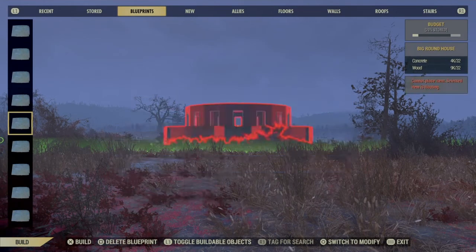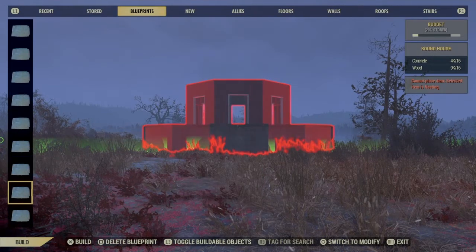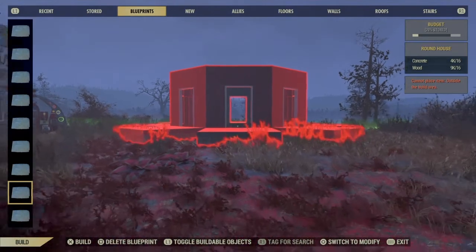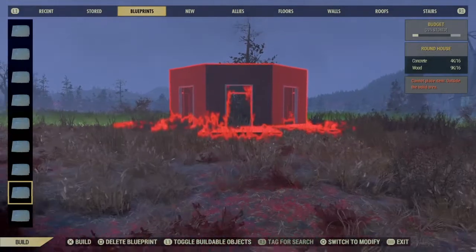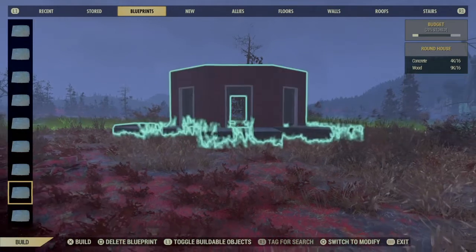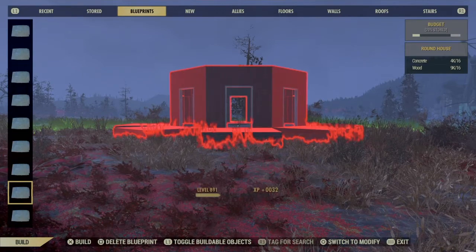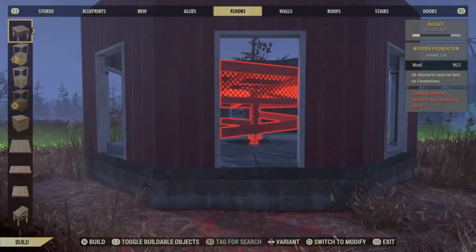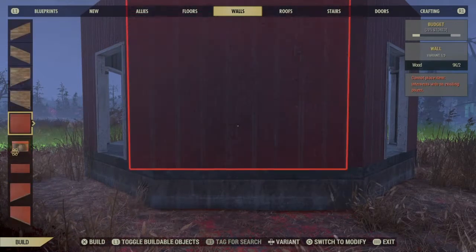I'll start this build off once again with a round house blueprint. Once we place that we're going to select some walls and go two walls high all the way round.